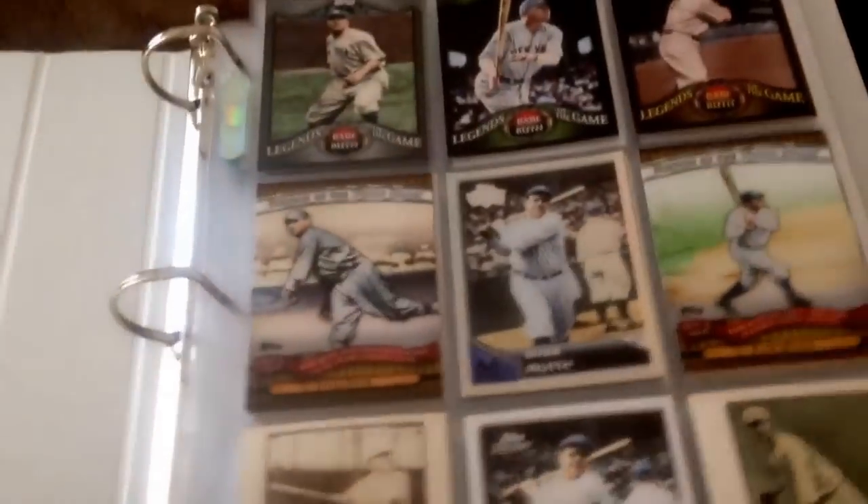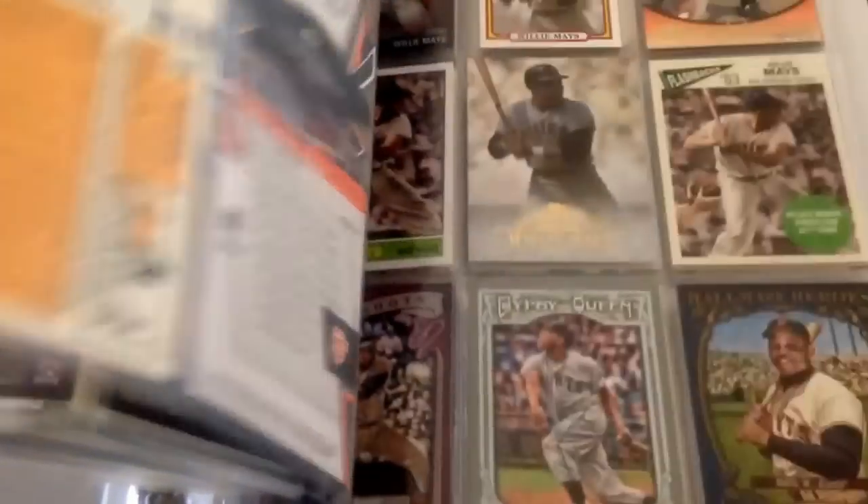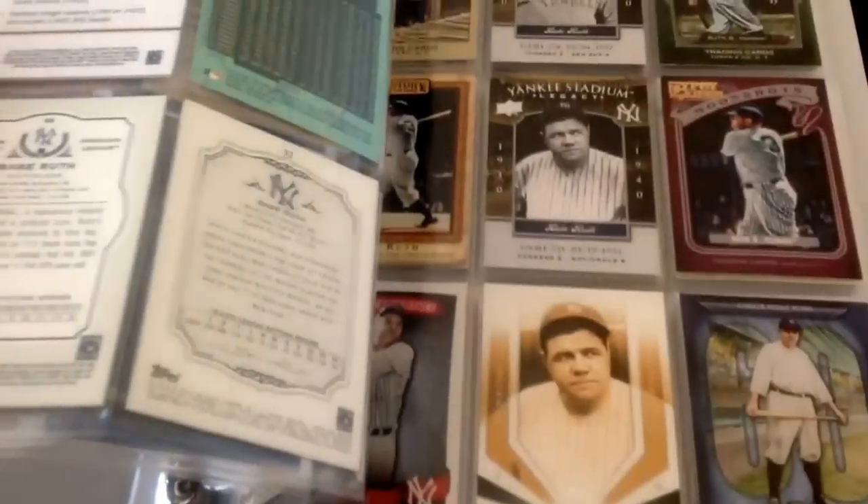I had to put some more 500 home run guys in a new binder. I've got Mantle, and these are mostly the '60s guys — McCovey, Mantle, Mays. Then I put Aaron in there. I've got Ruth in here as well — he wasn't a '60s guy but I had to put him somewhere.